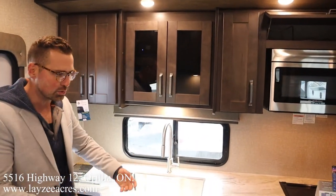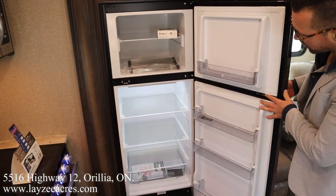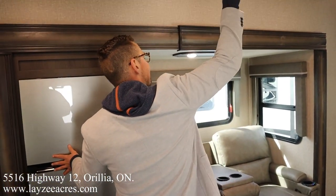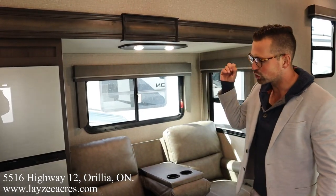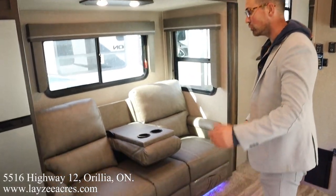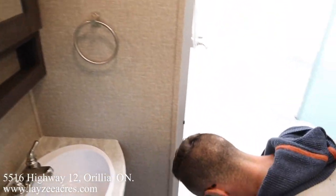We have a 10 cubic foot 12-volt fridge. Look at the depth in there — that's fantastic. The solar panel on the roof collects sun, sends it down through the charge controller, charges the battery, and the battery runs the fridge. They work great in unison — it cools faster, it's safer on the road, and it's a bigger fridge.